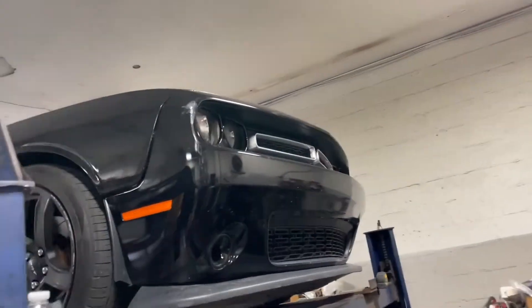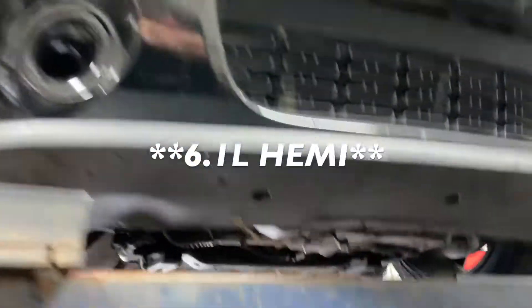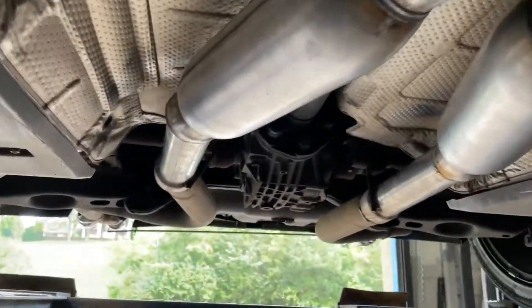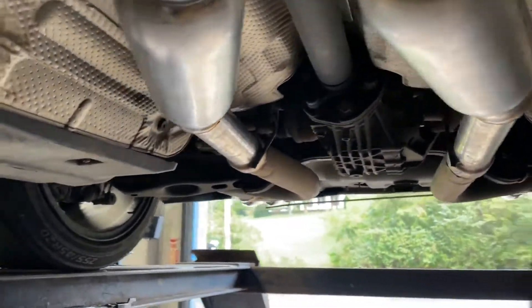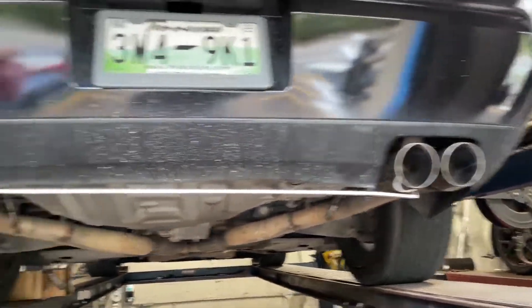We got a 2013 Dodge Challenger SRT8 6.4 liter beast. It's got factory converters in there, factory x-pipe right there, and what we did was put some Dynomax raised bullets — part number 24215 — on each side. Then we took off the ugly factory tips and put on some quad black chrome tips. You can see the black chrome on those — beautiful.